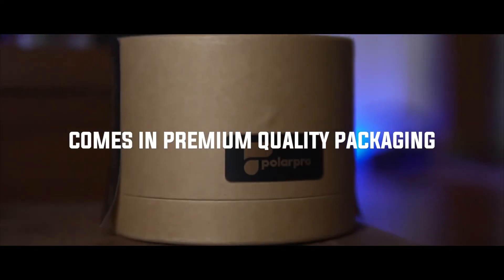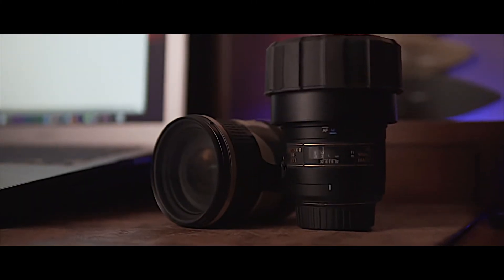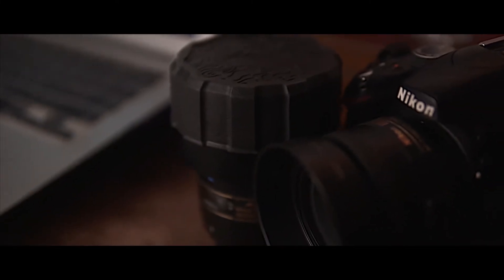It comes in premium quality packaging. Something which small lens caps don't do — they do not save your lens from dust gusts from around the edges. But the Polar Pro is amazing. It definitely covers your lens from all sorts of dust and definitely prevents some amount of water from entering the front part of your lens, which is the most important part because that is where all the elements are present. So that is what the Polar Pro does.